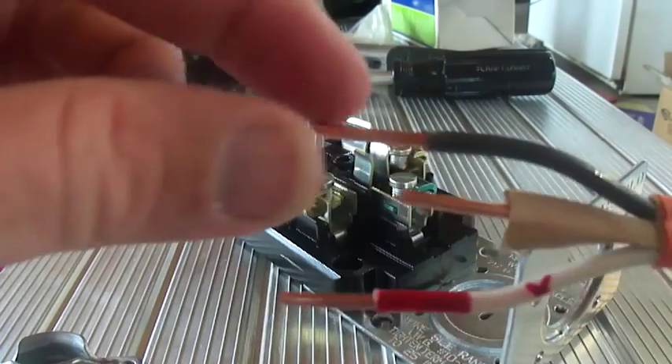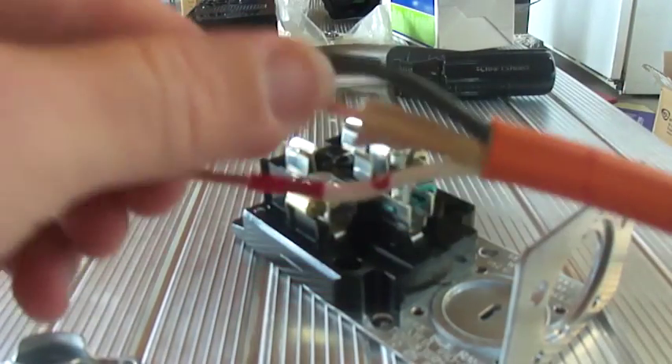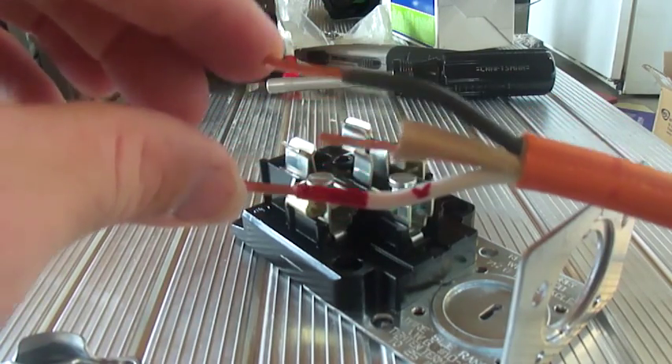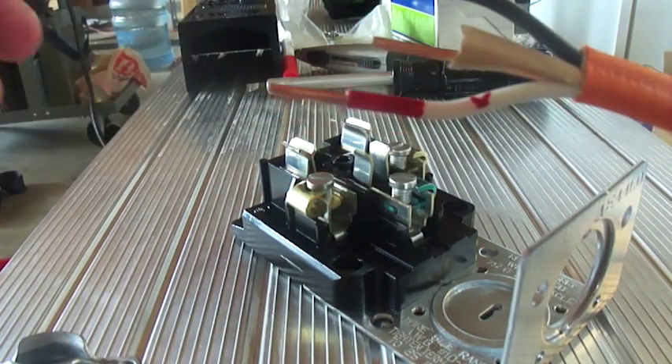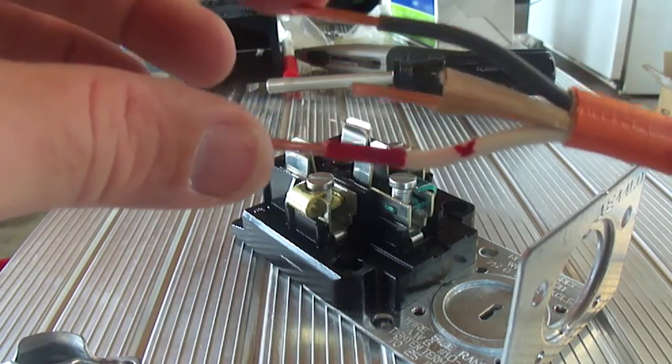I'm having a lot of problems with this solid wire — it's not real pliable, not real flexible, it's hard to get it to move. I think I probably would have been better off using stranded wire instead of solid wire. But oh well, I'm going to go ahead and keep building it and we'll revisit this later if we need to.